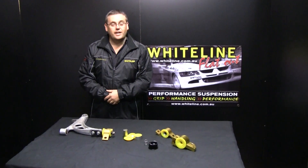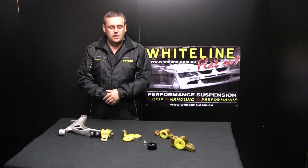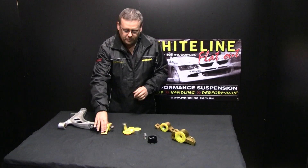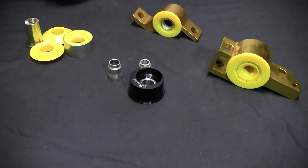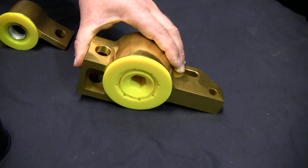Welcome to the Whiteline Product Spotlight. Today we're going to talk about anti-lift geometry and how that affects the vehicle. We have a few examples of some of the Whiteline anti-lift kits that we have here: early model Subaru, 08 Subaru street version, 08 Subaru Motorsport version. We also have over here the VW Golf Mark 5 and Mark 6 anti-lift kit.